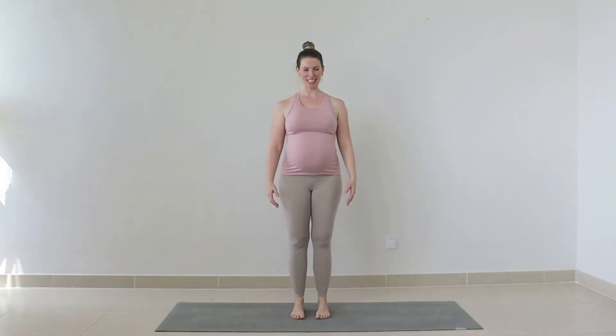We'll begin standing. Bring your feet to hip distance apart. If you're feeling a little tight in your pelvis and you'd like to take your legs wider to feel more comfortable, that's completely fine. We'll start by bringing the hands to the lower belly, standing up nice and tall through the crown of the head. Roll those shoulders up, back, and down to release any neck tension. When you're ready, gently close down through the eyes.